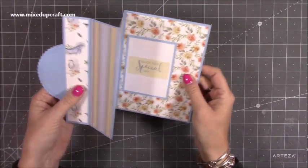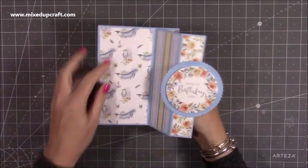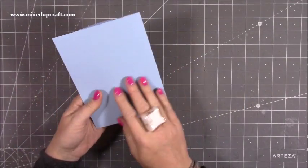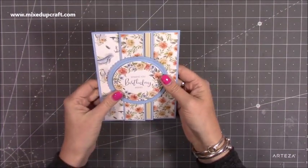It looks really nice. You can decorate this how you want. You can put photos on here if you wanted to. It's really fun. You can pop some there as well, but it does show these papers really, really lovely. If you wanted to, you could also do something on the back there, but I've kept that just plain. Love the sentiment and everything I've used.